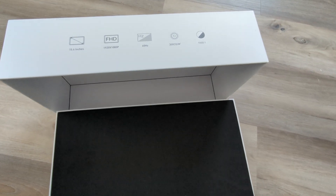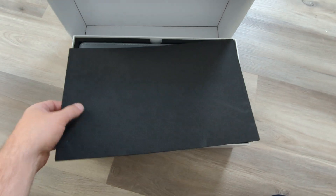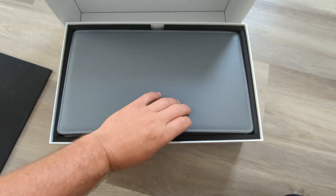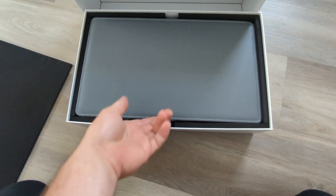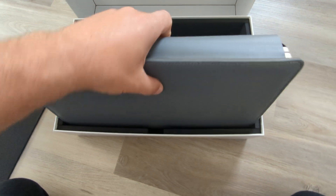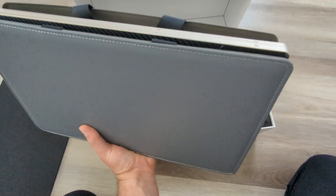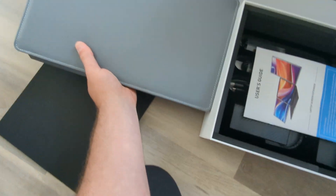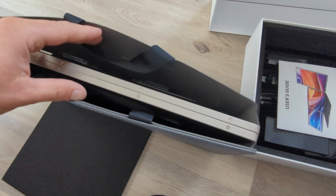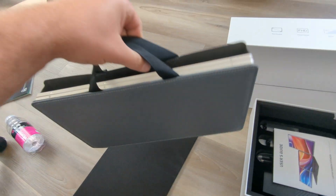Once we lift off the cover, you have this nice black protective cover right here. Opening it up, inside there's a really nice leather case that holds everything together. It's also got carrier handles right over here.